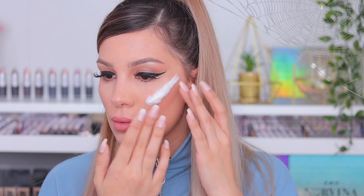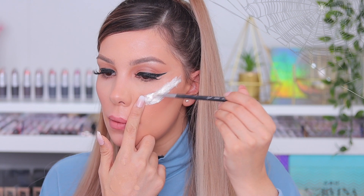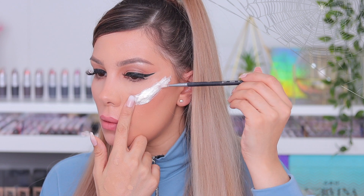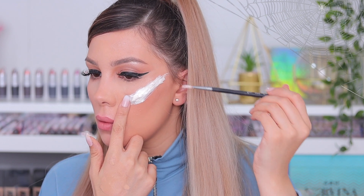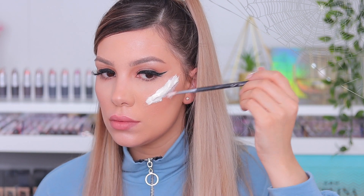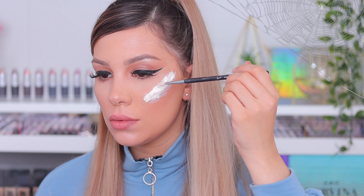I'm going to apply that on my cheekbone. I chose to have an open cut in this part of my face, and on other parts I chose to have the fake broken glass stuck to my skin. For this open cut, I'm just going to apply the cotton, then go in with latex, let it dry, go again with more cotton, then more latex, let it dry, and go again with more latex on the edges.